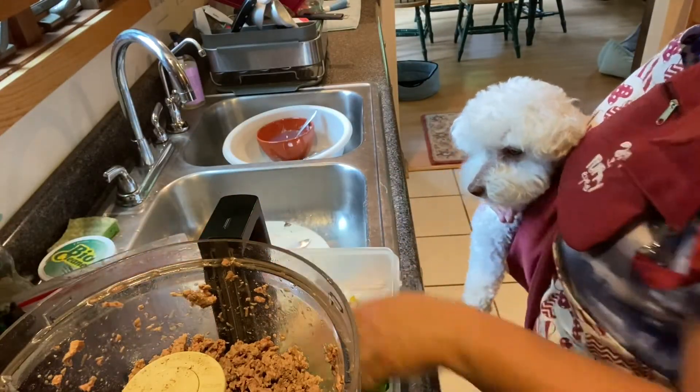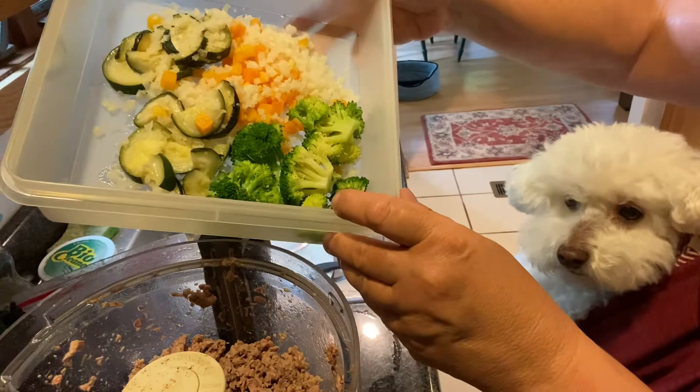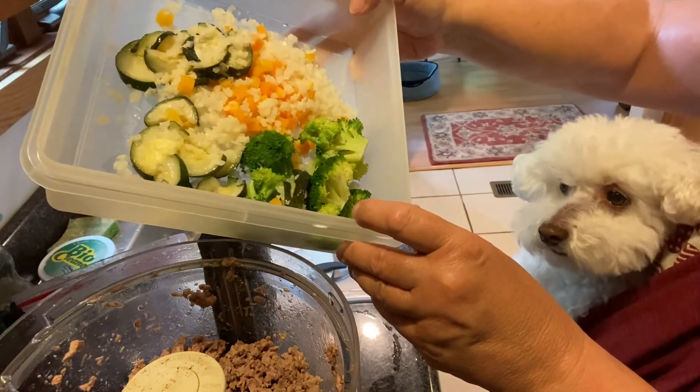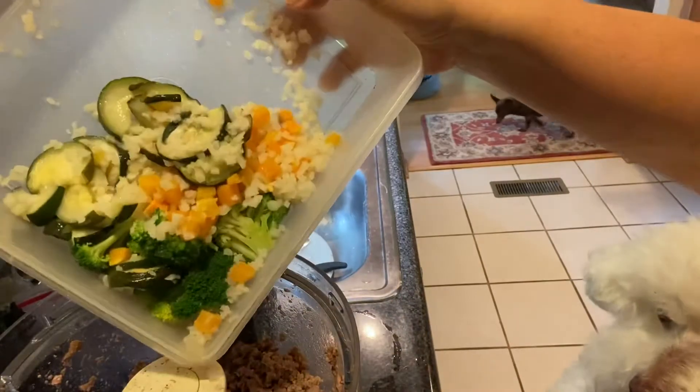I'm going to add — if you can see here — I have maybe a half a cup of broccoli, half a cup of zucchini, I have some cauliflower rice, and butternut squash. So I'm going to add all that in.